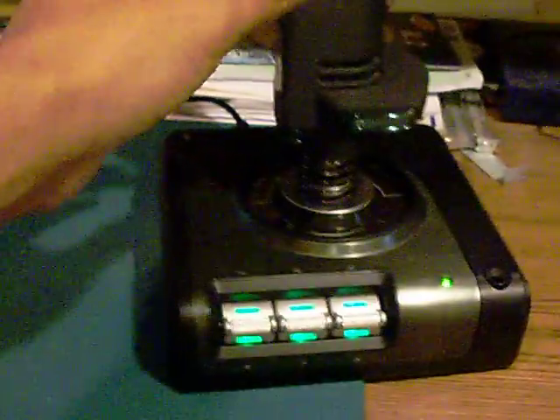This is my other joystick setup. That's the throttle. The stick is here and it's actually pretty nice. It is the X52 — the Saitek X52 Pro. It's a HOTAS setup: Hands-on Stick and Throttle.